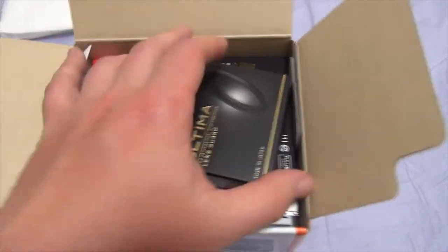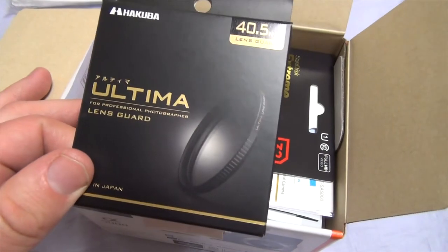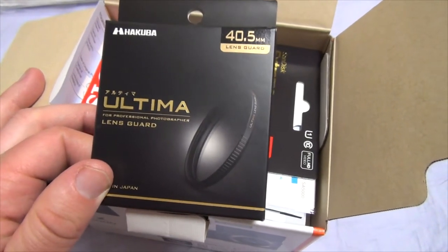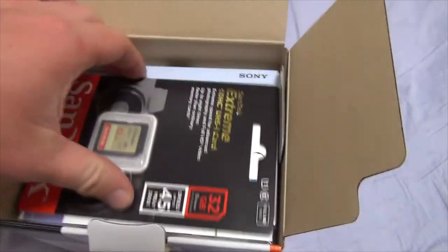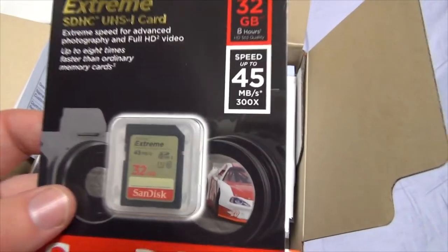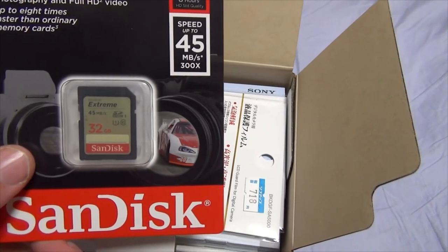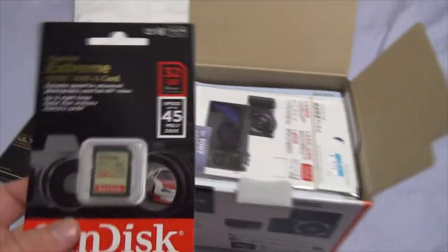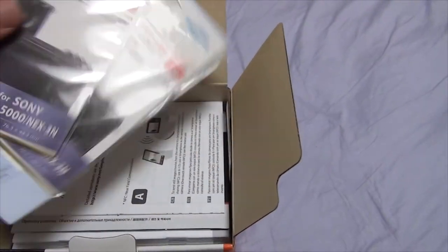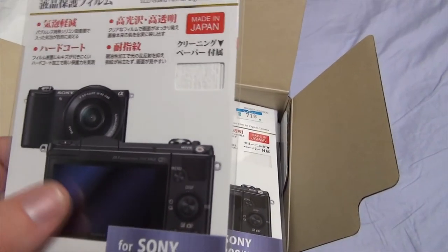I got a couple of things bundled with the camera. I have an Ultima Professional Lens Cap — like a lens guard, lens protector kind of deal. Basically it just keeps dirt and dust from getting under the lens itself, so I don't have to clean the lens as much. Next up, I have a SanDisk Xtreme SD card, 32GB, which runs at 45 megabits per second — more than twice the amount of my old memory card. Hopefully we'll be able to see a difference there in speed. Then these actually came with the camera: screen protectors for the back screen so they don't get all scratched up. I'll put those on later.